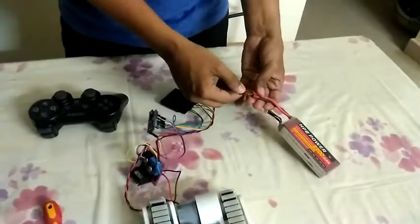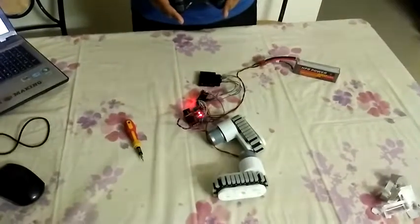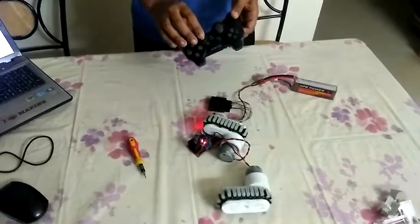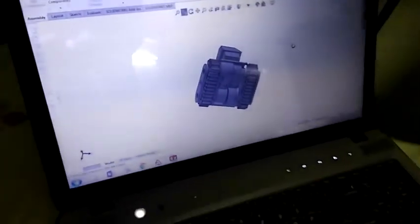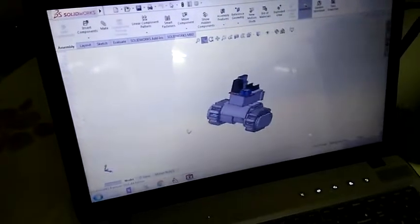It will be controlled using the PS2 controller and coded accordingly. This is the final CAD design of the robot — this is how it will look. Along with the motor that you just saw, all the electronics will come on top of it. The robot is completely wireless.